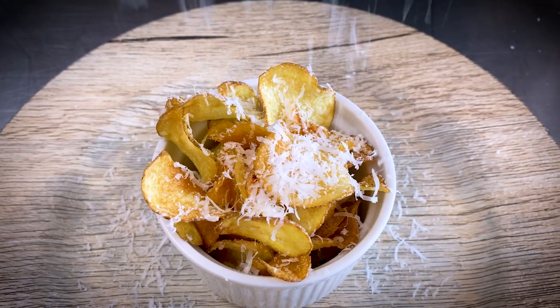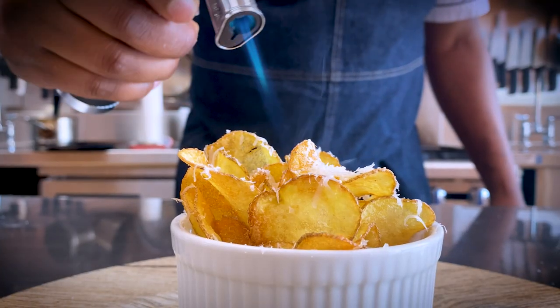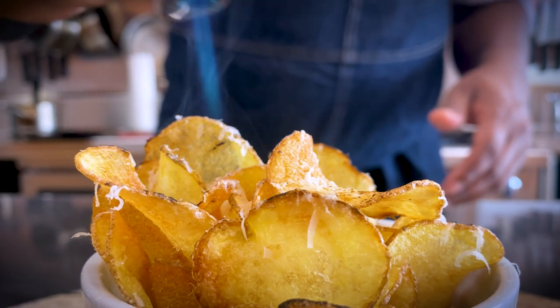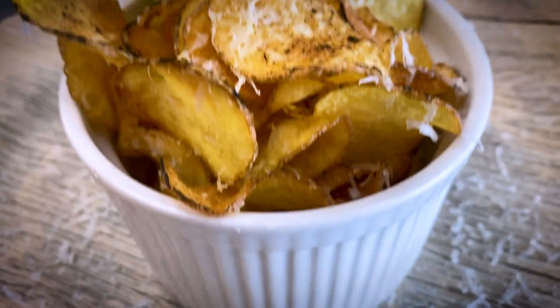More cheese. The messier, the better. Let's get that cheese toasted. Some primo homemade chips, baby.